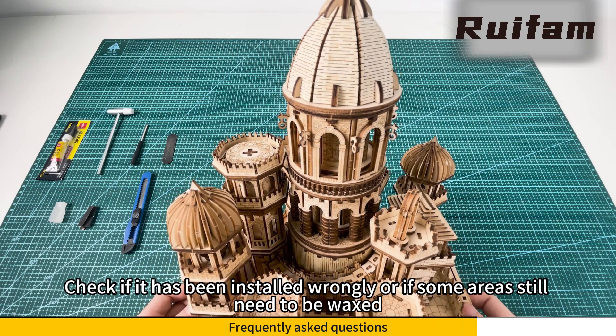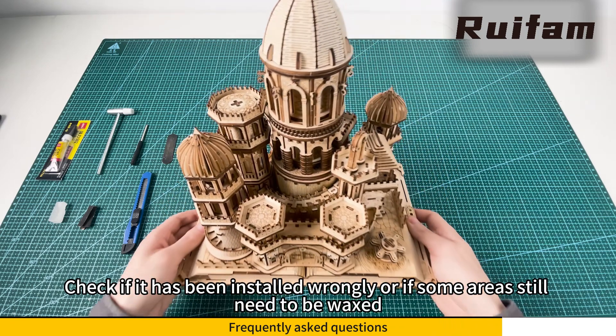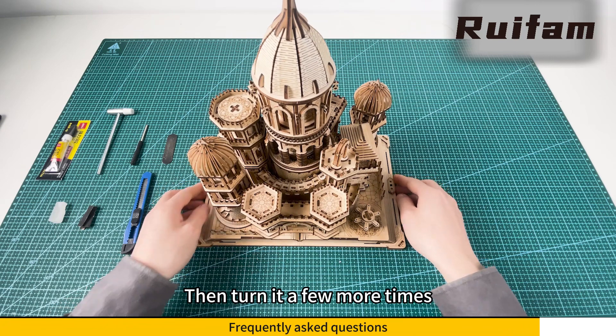If the rotation is not smooth, check if it has been installed wrongly or if some areas still need to be waxed. If too much wax was applied, turn it a few more times.